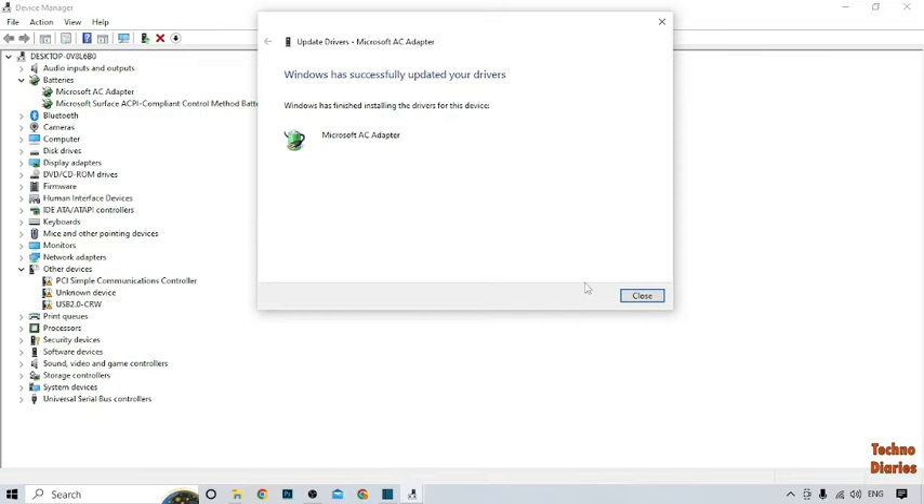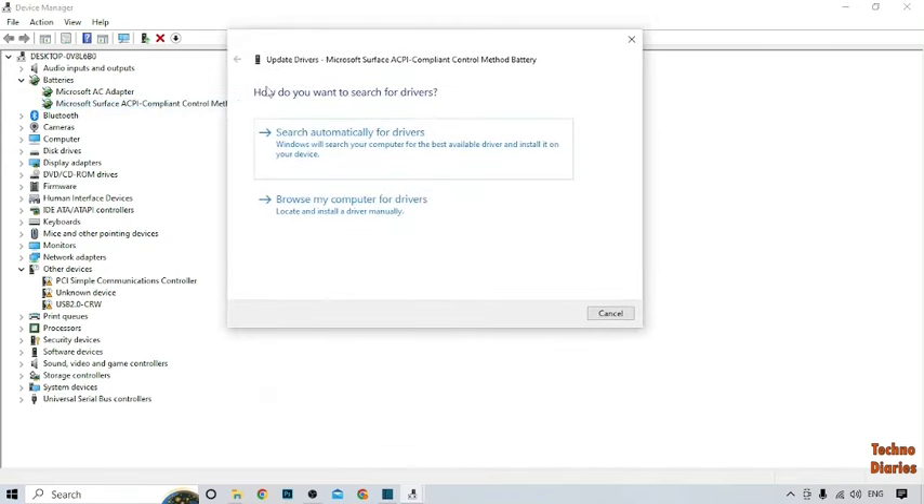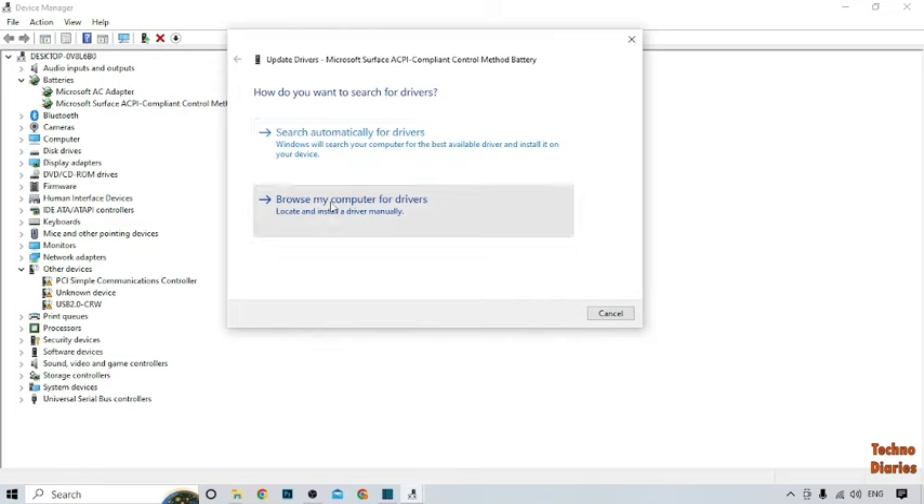To update the second driver, right-click on it. Here you can see 'Update Driver,' so click on it. Again select 'Browse my computer for driver.'